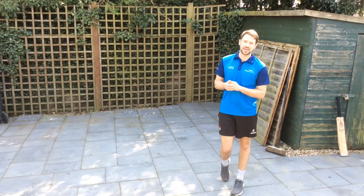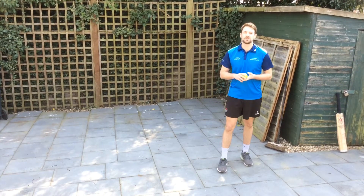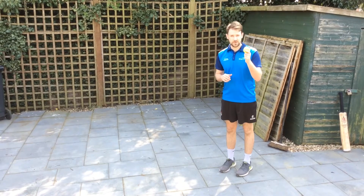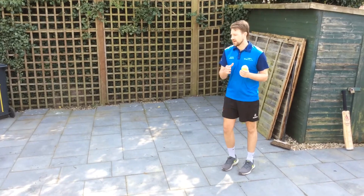Hi, it's Tom here from the One Ledger Active Lifestyles team with our third cricket challenge, which is throwing and bowling. All you need is a tennis ball, or a big ball is fine, or a sponge ball is absolutely fine.